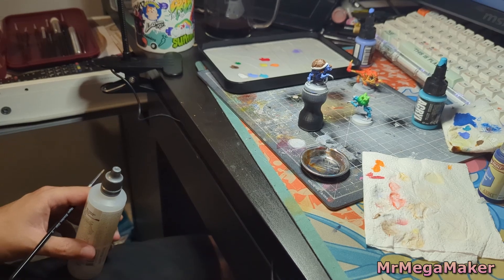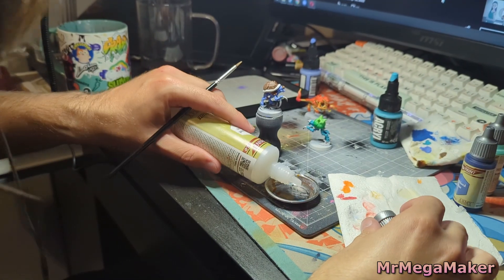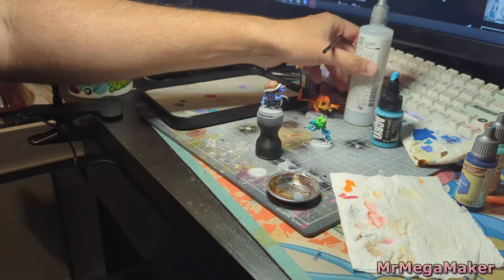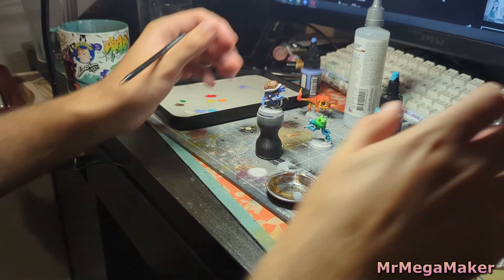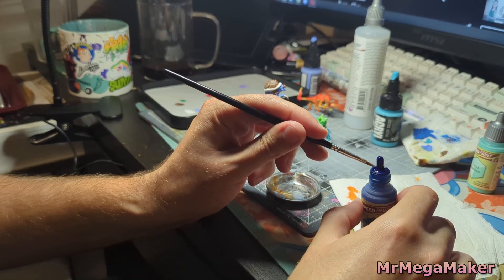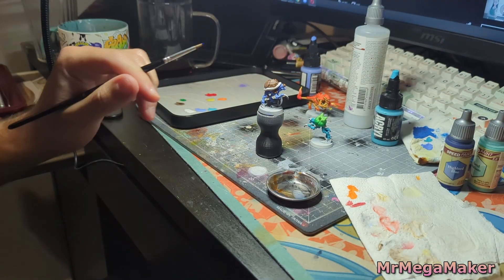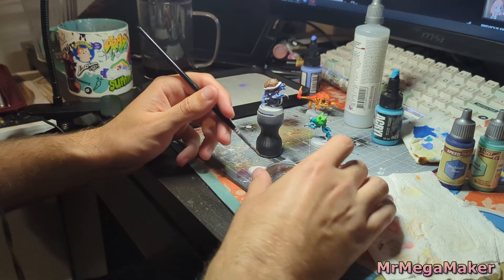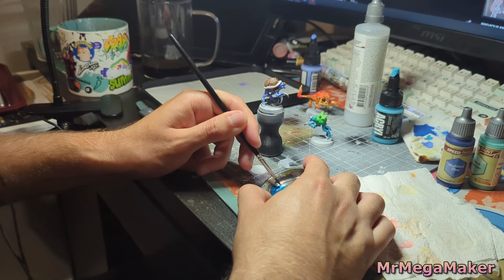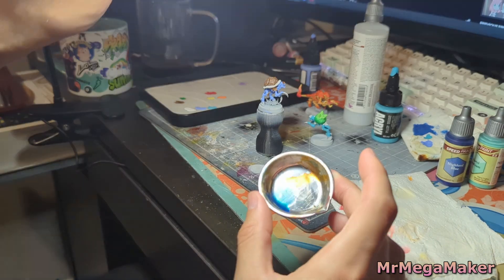We're not done yet because I need to put a wash over these to make them look a little more detailed. For the Squirtle I'm using a mixture of — I think it's called Hive Lord Blue or something — and Pastel Seafoam. Just the tiniest drop of both because of how strong the colors can be. I don't want to change the color that much since I really like how it looks; it just needs a bit of depth.